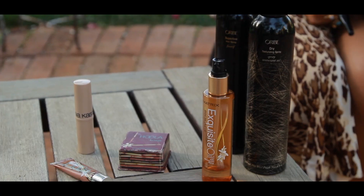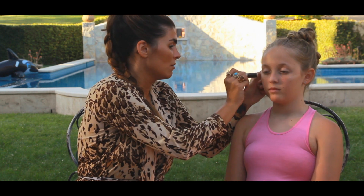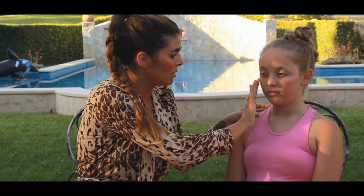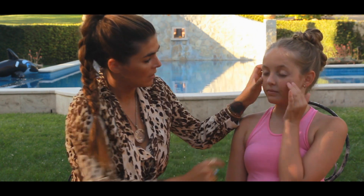The highlighter that I mentioned in another video of mine is in a stick form and it's great for little women for their cheekbones. Put it on, rub it in — she can even rub in hers. That's gonna give a really pretty sheen to the cheeks.